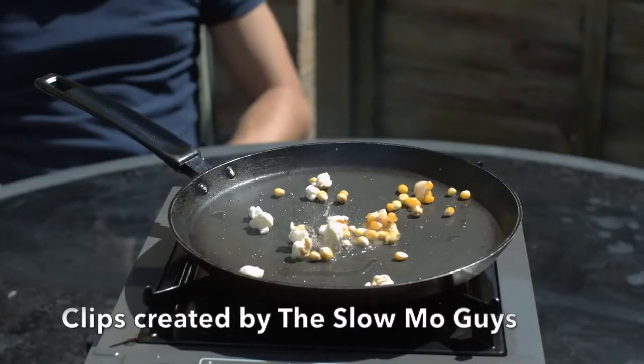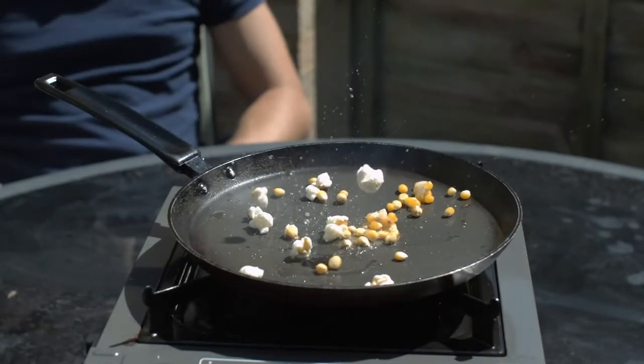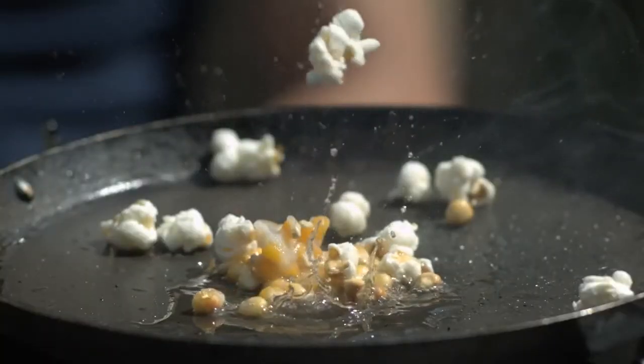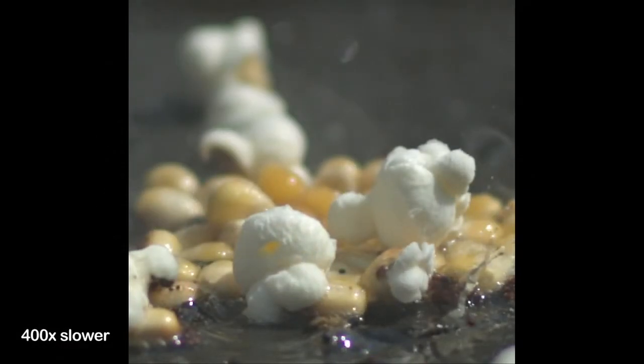When you watch these pops in slow motion you can see exactly what happened — it looks so awesome. Here is the steam shooting out as the skin breaks.